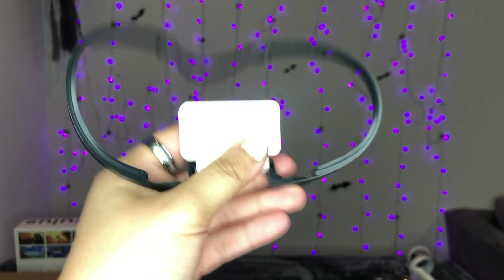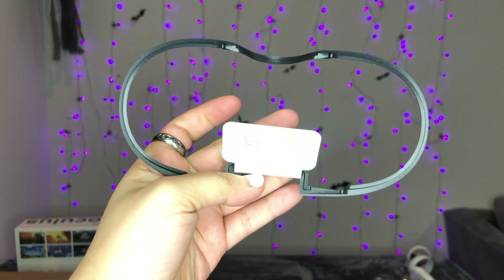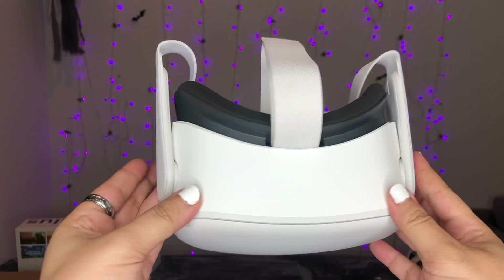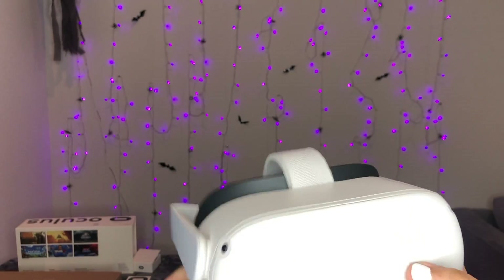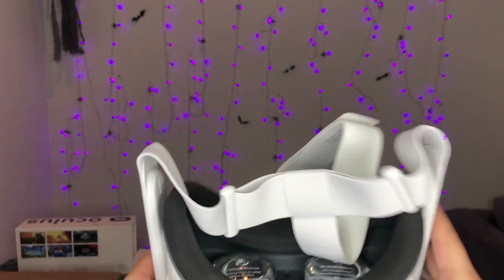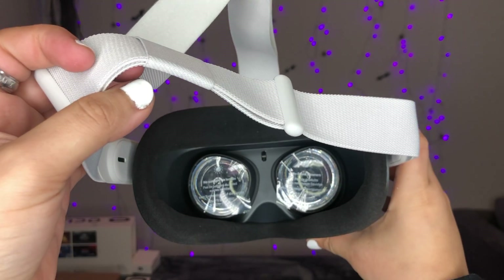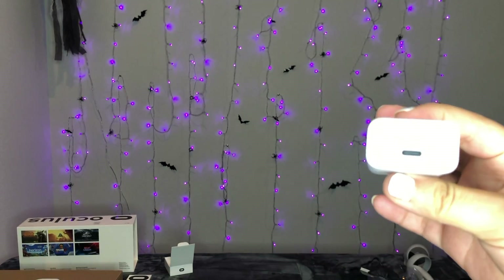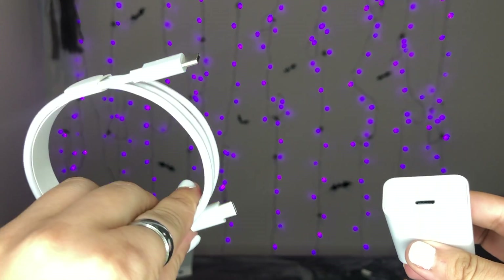I like that they're white. This is the glasses spacer — so you can wear your glasses. And then this is the actual headset. This is what it looks like from the front, sideways, the other side, right side, from the bottom, and then if you're looking inside, it looks like that. This is the charger — it's a cable, it's kind of small to be honest, and it is a USB-C.